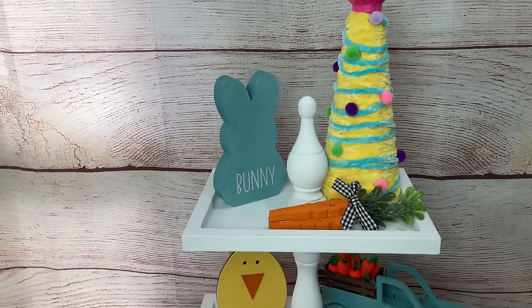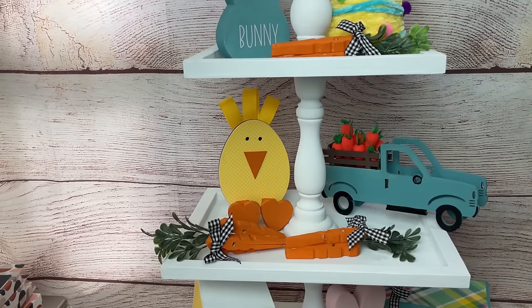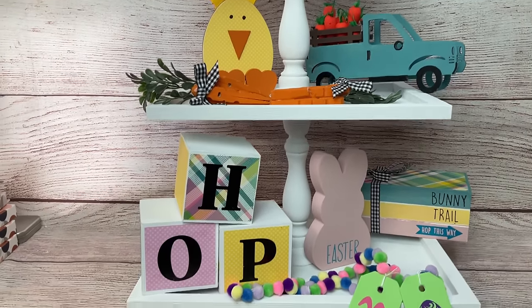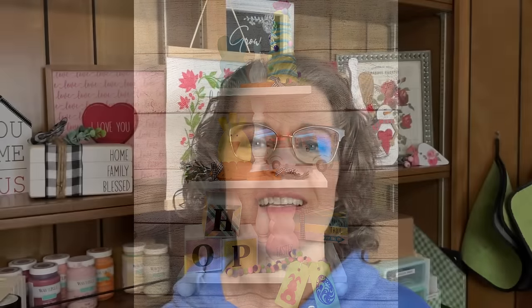Here's a look at the tiered tray we made a couple weeks ago with all of these Easter tiered tray decor items on it. I hope you guys enjoyed this video — I can't wait to hear what you think. Please let me know in the comments which of these projects was your favorite, and we'll see you next time. Take care!